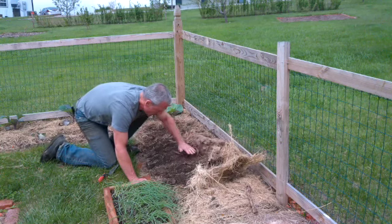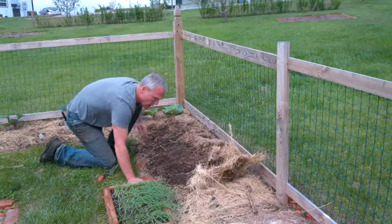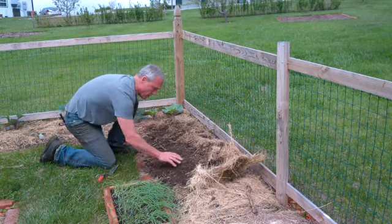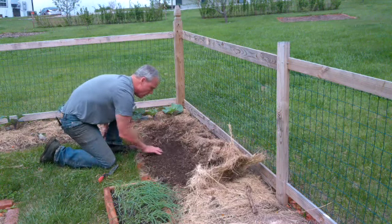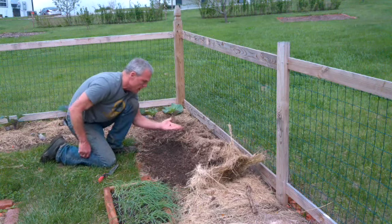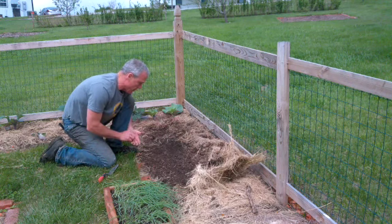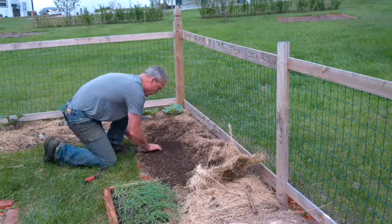When I push the mulch back, I'm also going to look real close, disturb the surface of the soil a little bit, and look for cutworms. Here's a cutworm right here — he's all smooth, about an inch long. So I've got a cutworm; I'm just going to squish him and wipe my hands off on the grass.